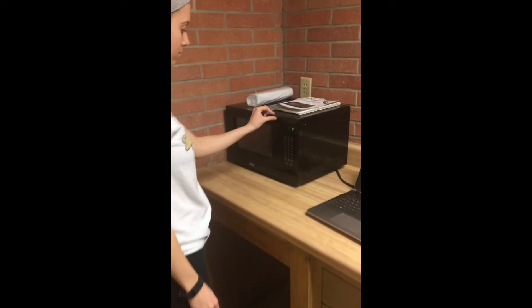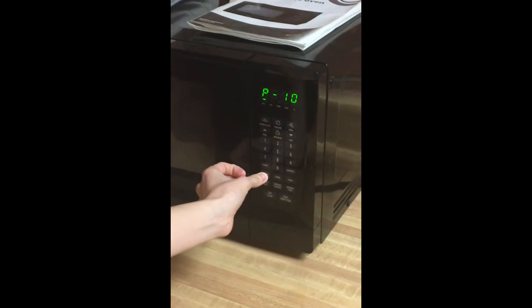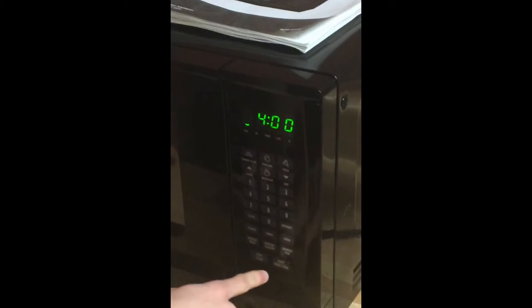Moving on, the next step is to put it in the microwave and set it to the correct time and power. Be sure to check the power level on the microwave and make sure it is set to high. According to that power level, set the microwave to the correct time and press start.